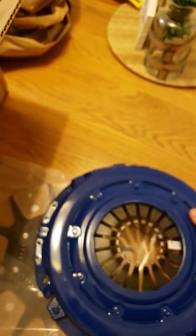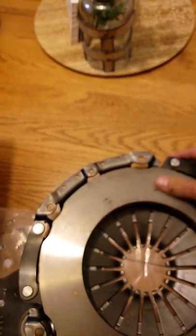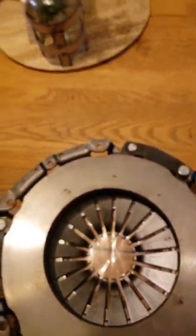Not bad. Pressure plate looks pretty good. I don't see anything wrong with it — a few marks, but not too bad. This clutch kit for $194 also came with the throwout band.